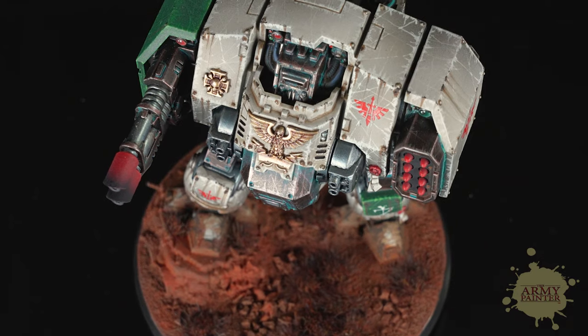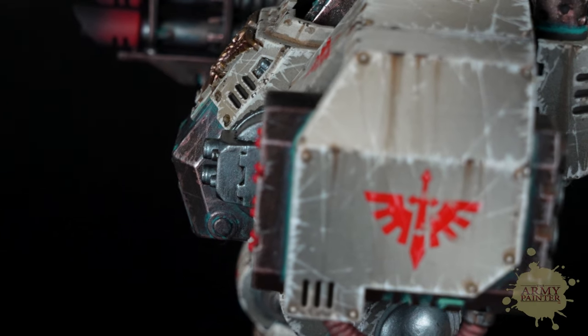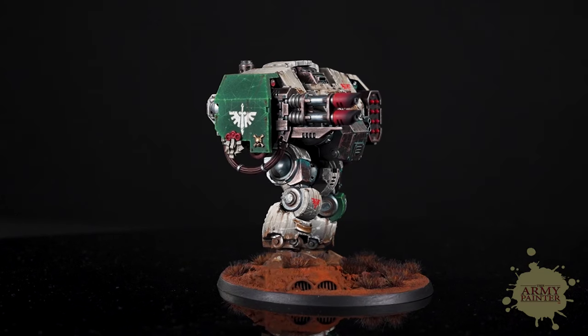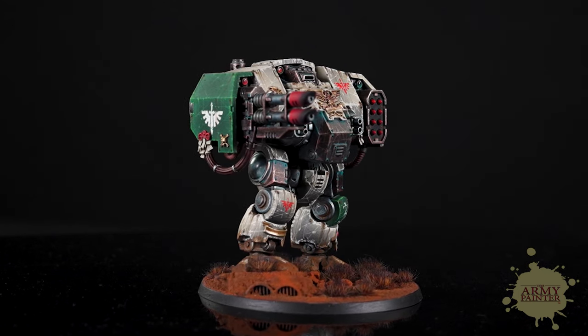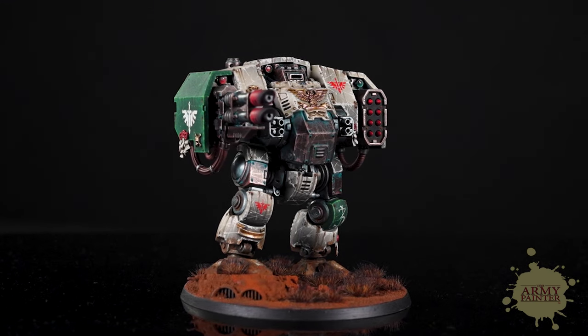Thomas is painting up a Ballistus Dreadnought from Games Workshop's Warhammer 40,000 range, following along with the Dark Angels theme. He will paint it in the style of Deathwing. Larger units or centerpiece units often call for more advanced techniques and we'll showcase a few of those in this video. It's a long one so grab a coffee, tea, or cold beverage, sit back and enjoy.